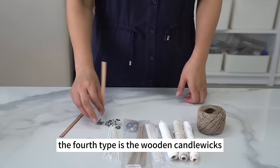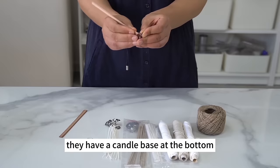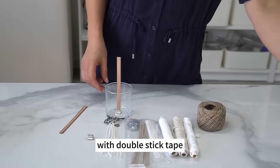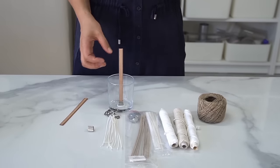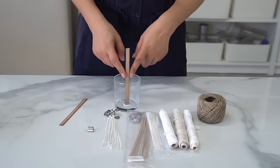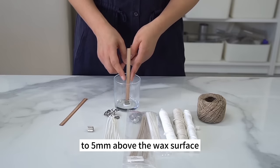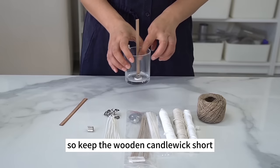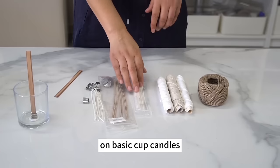The fourth type is wooden candle wicks, usually found in cup candles. They have a candle base at the bottom — stick it to the container with double-stick tape. There'll be a crackling noise once you light a wooden candle wick, and the ambience appeals to lots of people. Trim the wooden candle wick to 3mm to 5mm above the wax surface — a long wick leads to unstable combustion.